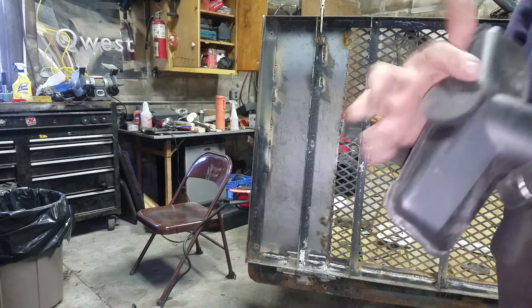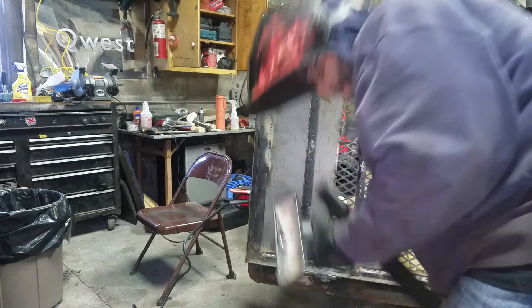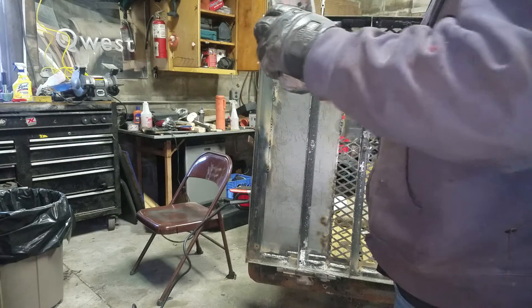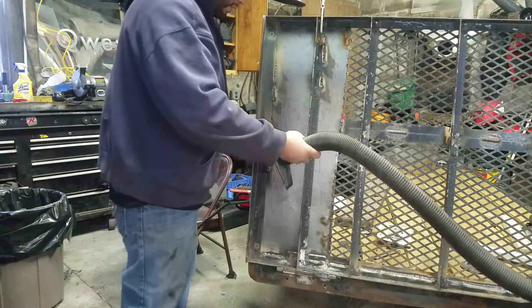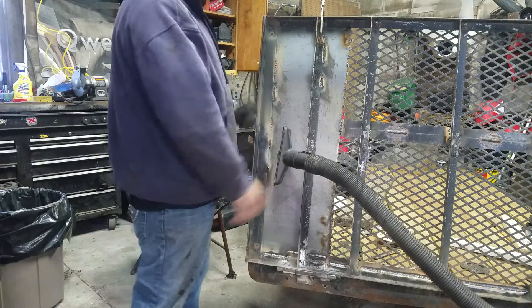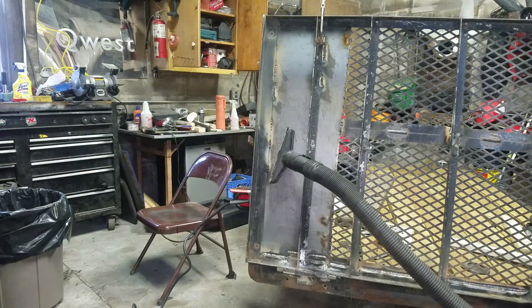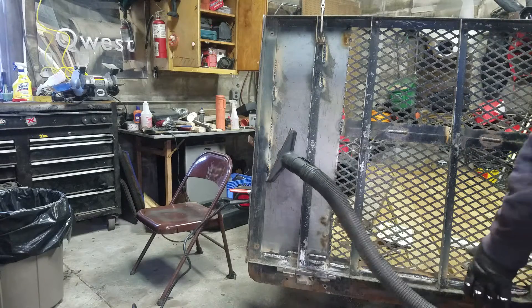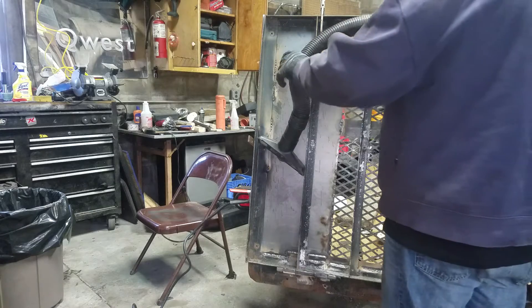Now I'll drill the hole and attach it. Now we can put our line in. I'm going to be welding right here — put that there. Hopefully it freaking stays where I want it to stay. I'm going to pick this up and put it here and down.